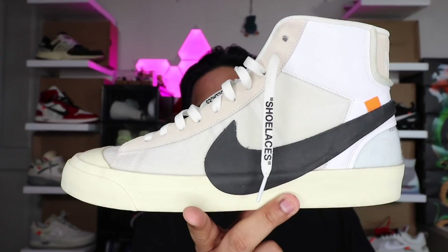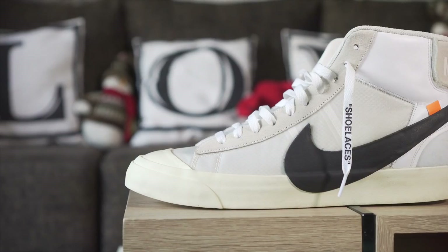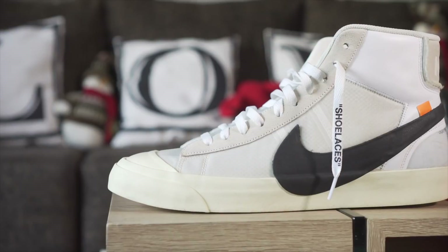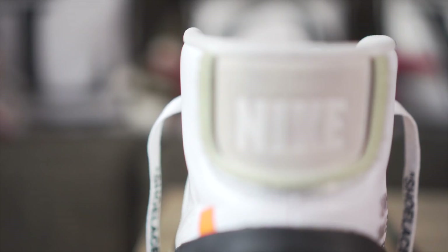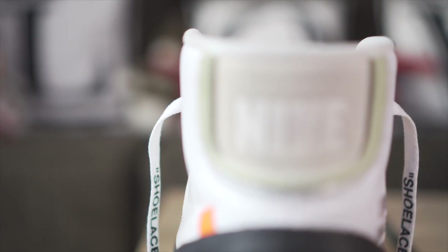Next we have one of the most underrated sneakers in the set — this is the Nike Blazer Off-White in the OG colorway. I love this one so much that I ended up picking up the black as well as the brown-orange one, I think that was the Grim Reaper and the All Hallows Eve colorway, which came out just a few months back. This was another pair I was able to get from Justin — thank you for hooking me up at a great price, I appreciate it.